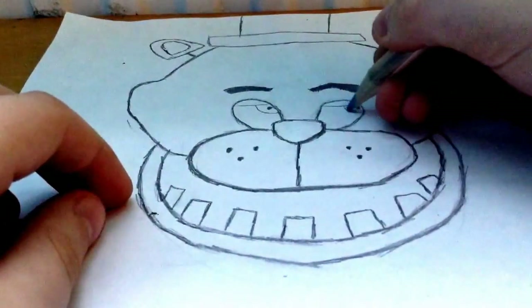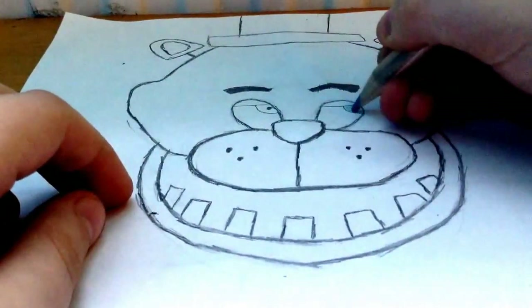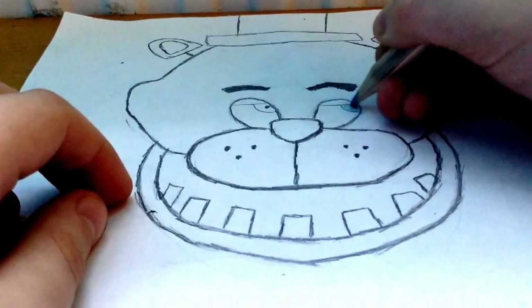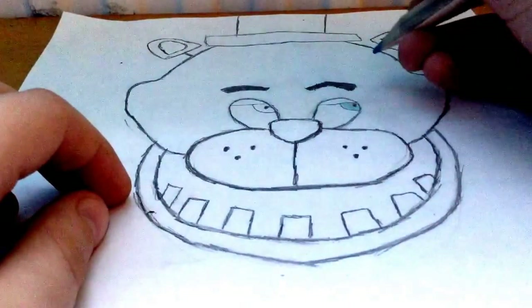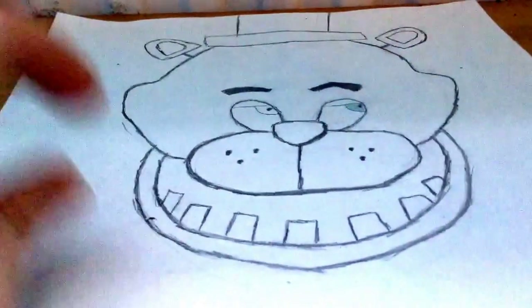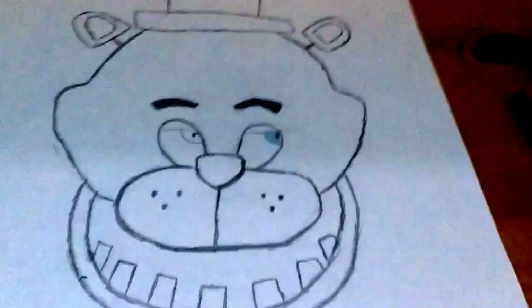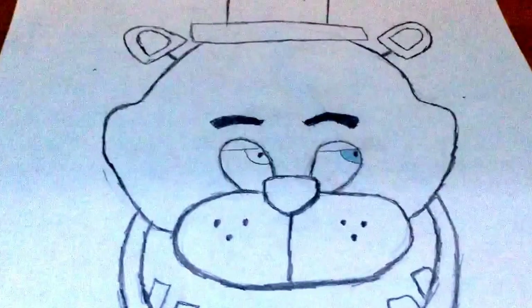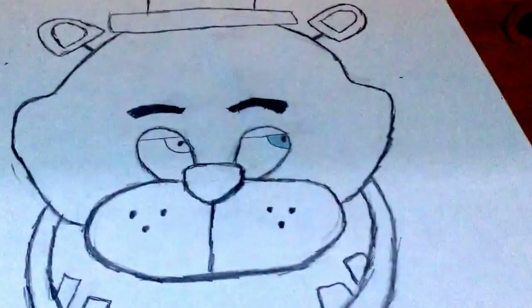I might as well start with the eyes since that's the first bit. Freddy is actually the only one in the gang with blue eyes. If you start with blue eyes like me, they'll look a bit weird at first because everything else is still black and white, but it'll start looking right later. I'll do the other eye off camera — okay, other eye's done.